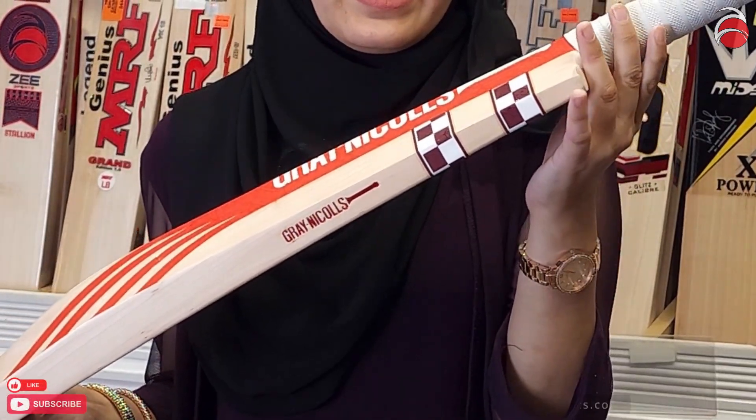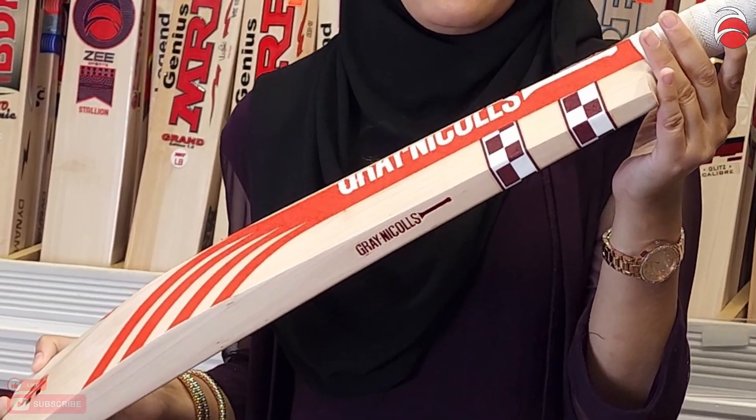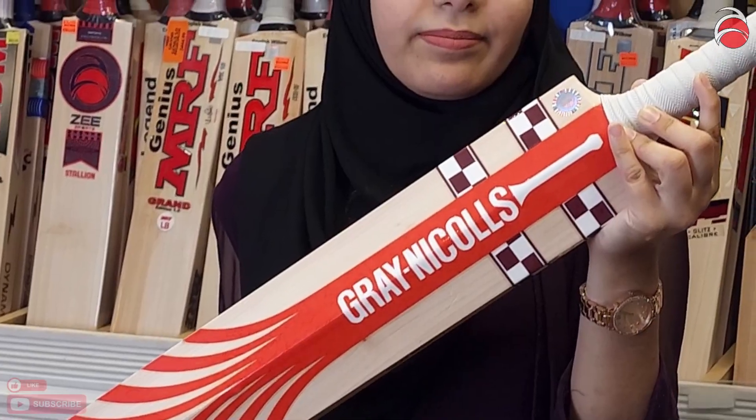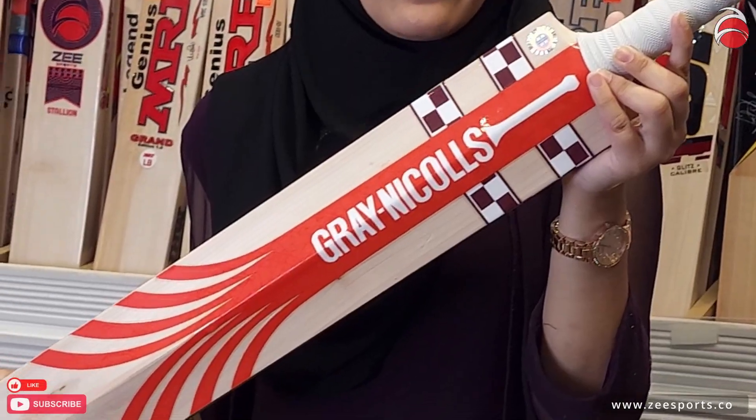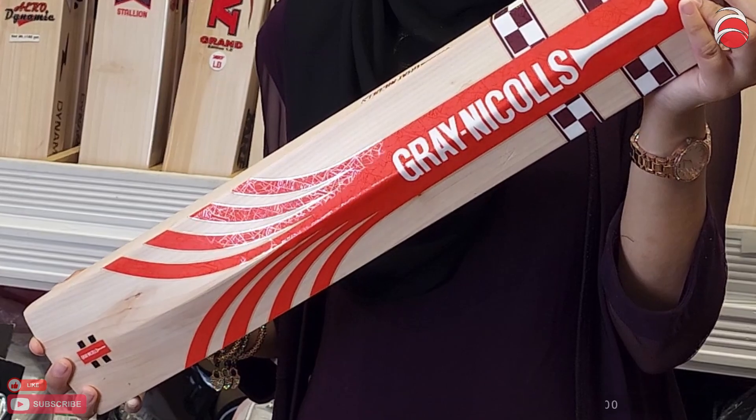The rounded edges mean that if the ball hits the edge, it doesn't damage the wood. It's very lightweight — two pounds and eight ounces — it doesn't feel like I'm holding anything in my hand.